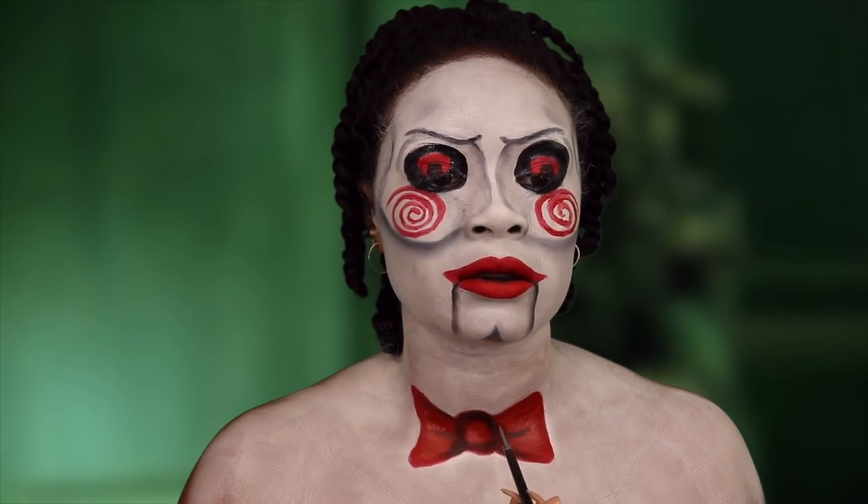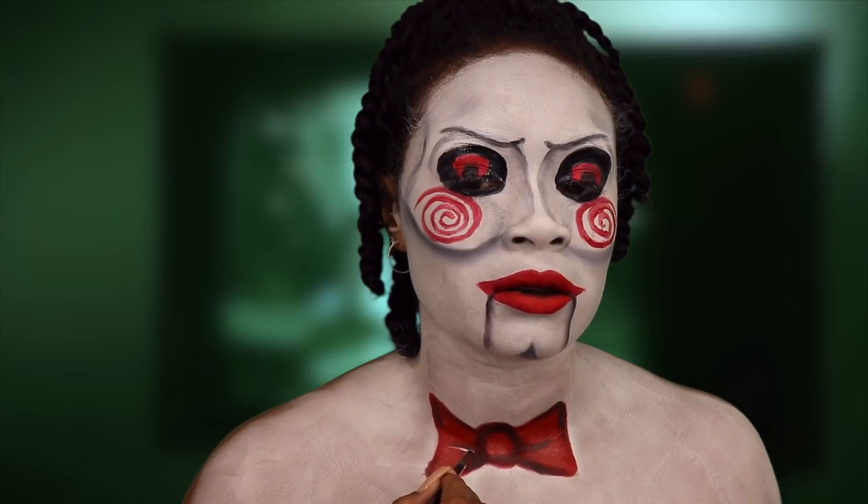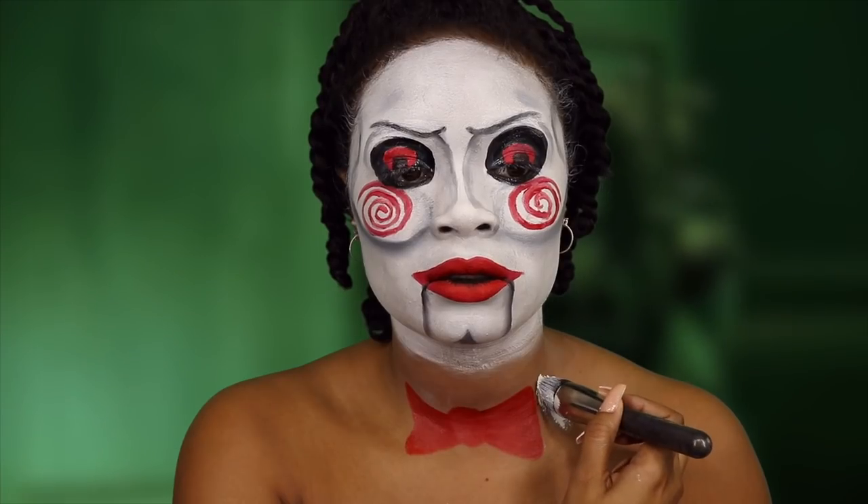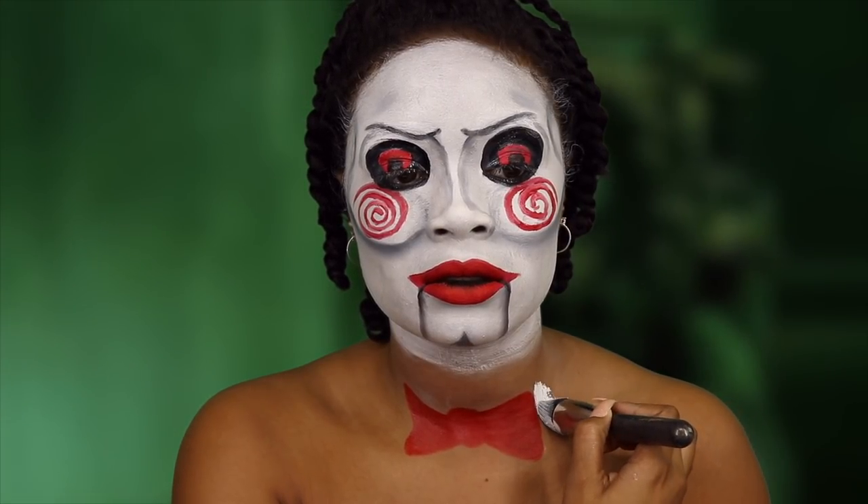All the shading that I am doing to this bow is just to give it more of a realistic look. And now I am drawing my collar and the rest of the shirt.